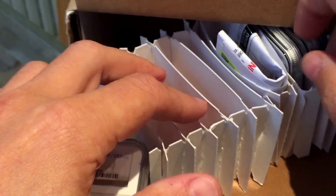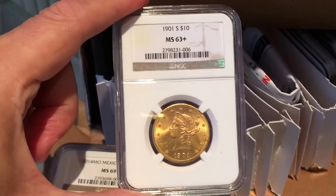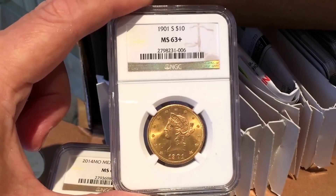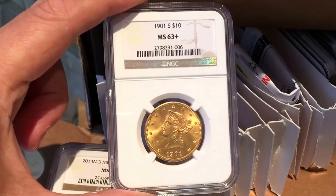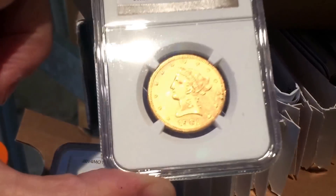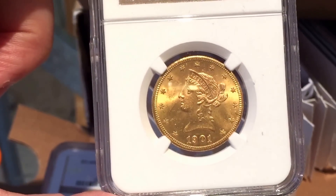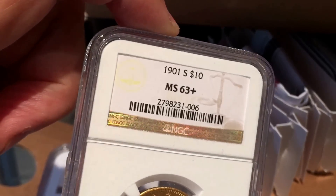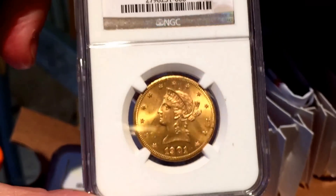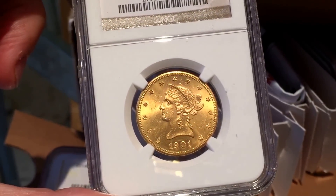This one I was really happy with — it's a coin I bought from Germany and it got an MS63+. There are around five and a half thousand of these coins that have been slabbed so far by NGC alone, but only 17 have the plus sign, which designates a slightly better than average MS63. At some stage I might send this to CAC as well to get a little green sticker, which they should probably give it given the plus.